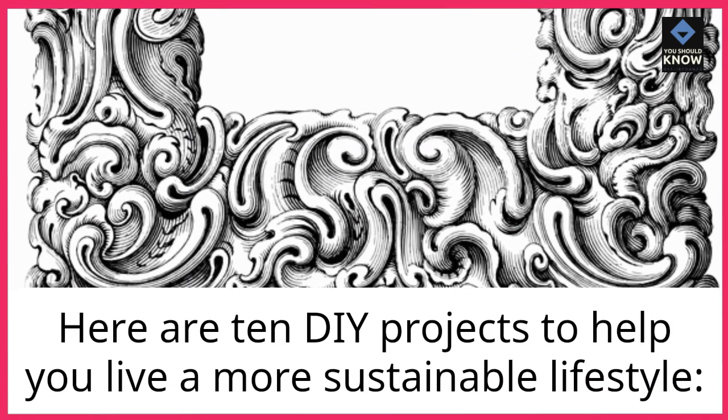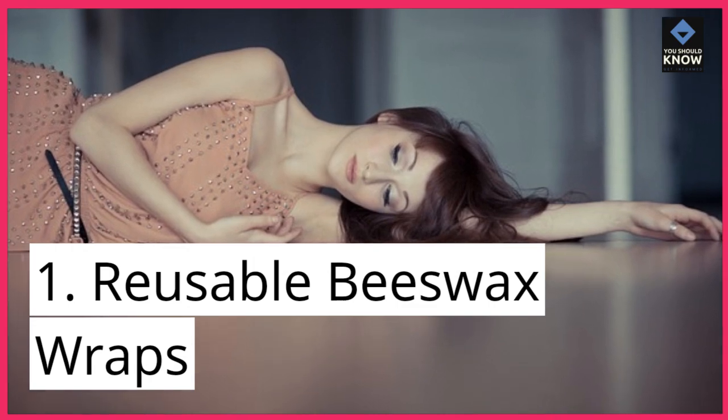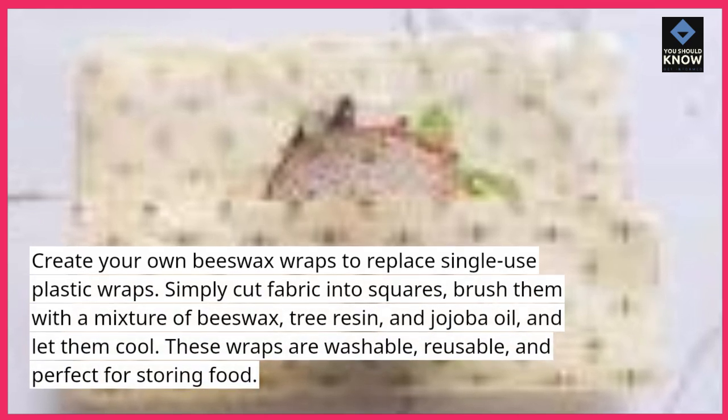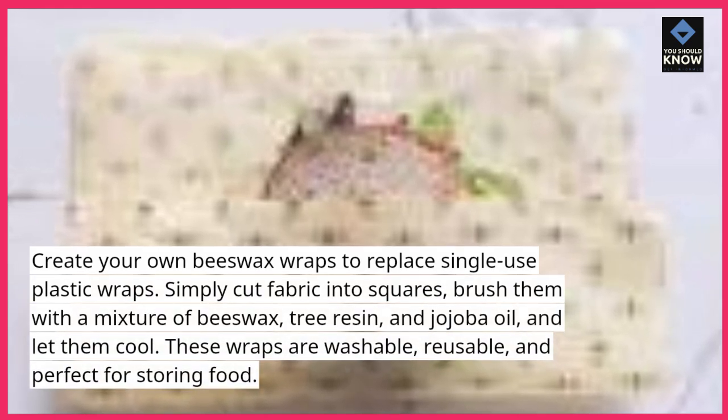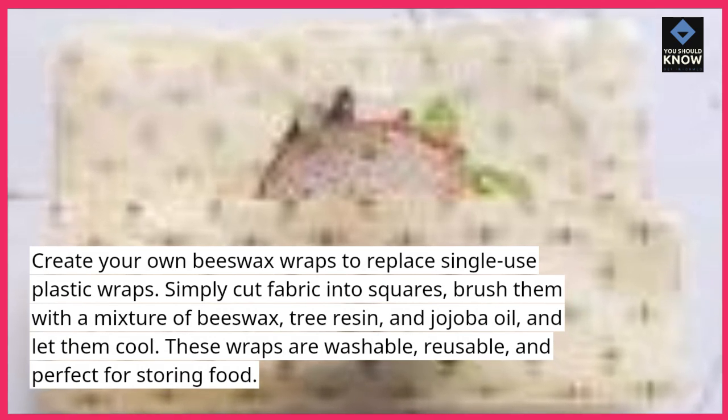Here are 10 DIY projects to help you live a more sustainable lifestyle. 1. Reusable Beeswax Wraps. Create your own beeswax wraps to replace single-use plastic wraps. Simply cut fabric into squares, brush them with a mixture of beeswax, tree resin, and jojoba oil, and let them cool.